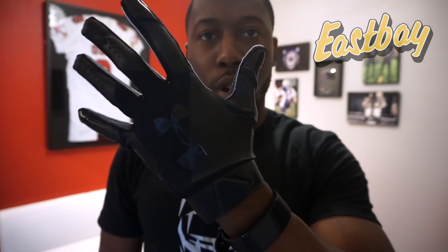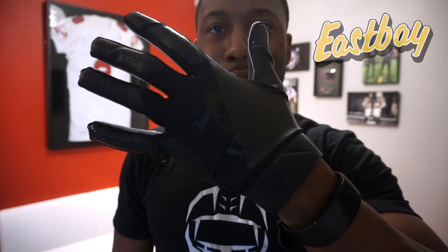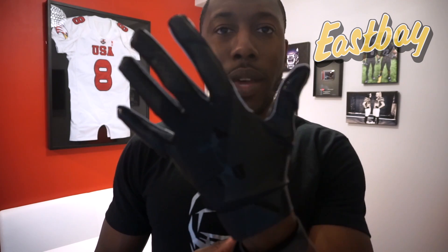So here is the first look, first impression. Let me know your thoughts, at least from first impression — or if you have these gloves, let me know what you think. I'm going to be doing the detailed review in a couple weeks. If you want to pick these up from Eastbay, definitely check the link in the description below. And if you liked my first impression video, give me a thumbs up, share, subscribe, and I'll see you guys next time.